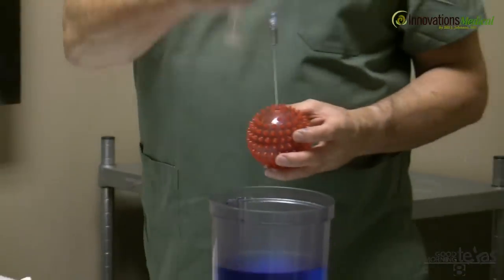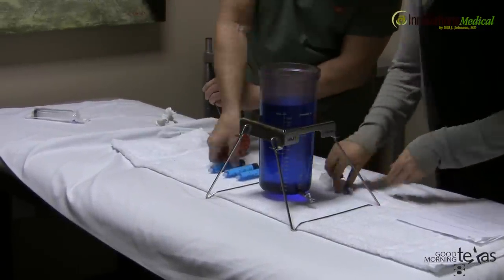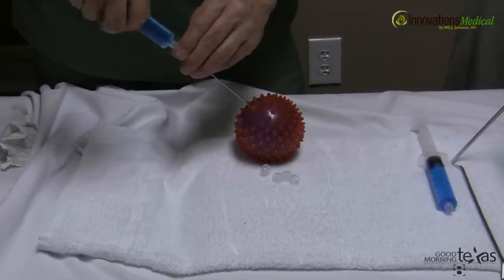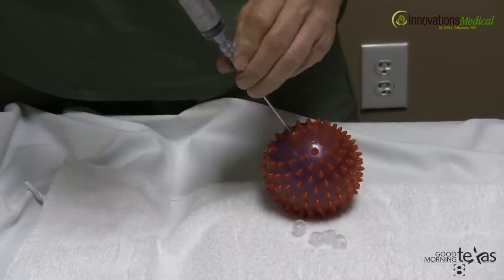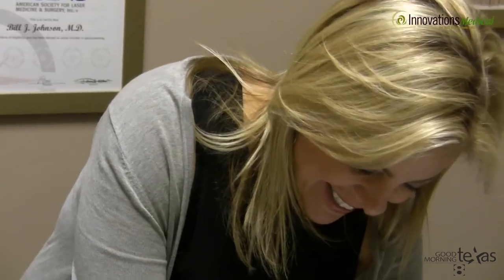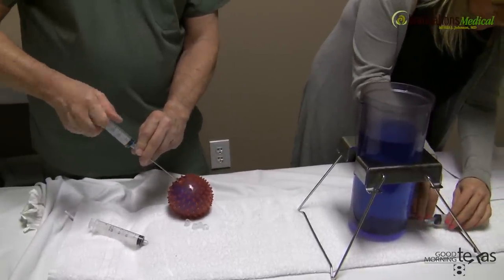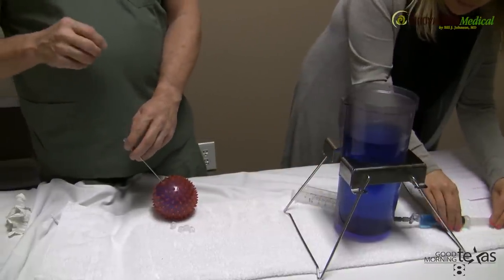We draw the fat up into syringes and then simply inject the fat into the rubber ball — or in our case, into the buttocks. Technique is really important here. What you want to do is make many individual passes of about one or two cc's each, because research has shown that when we keep the fat strips at about one or two cc's, it can get the support from the body that it needs to survive in its new home.